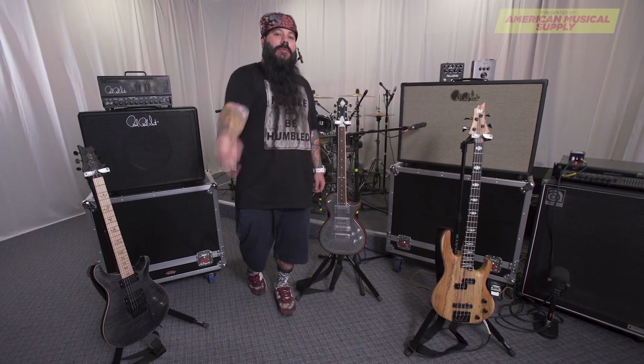All right, so there it is — some Slayer tribute from Rhythm of Fear. Leave comments below and let us know what you think. Let us know what brand you want to see challenged. This is Squiggy with the Music Experience at Loudwire's Gear Factor.